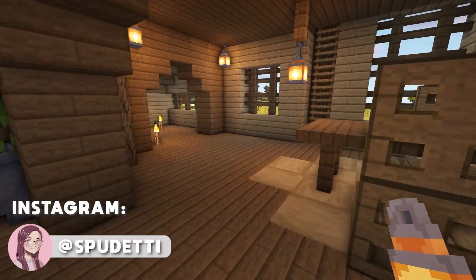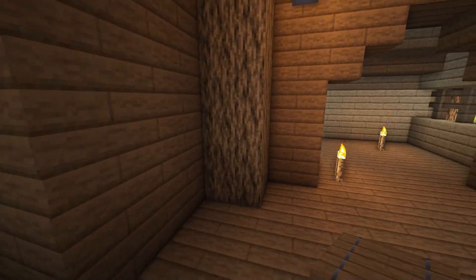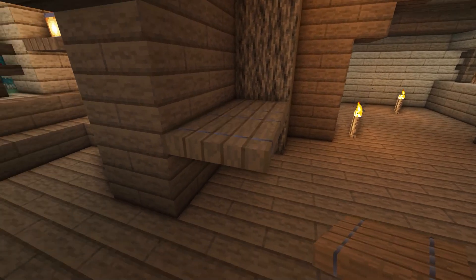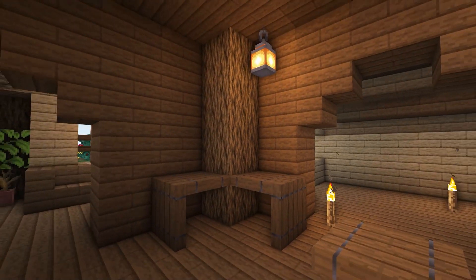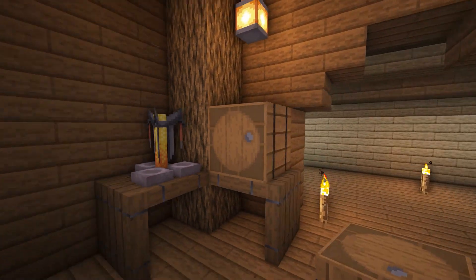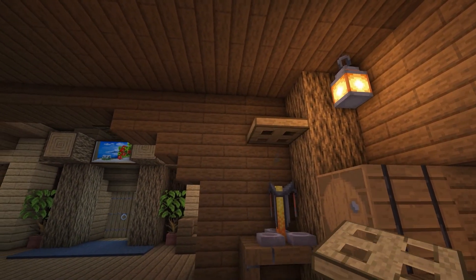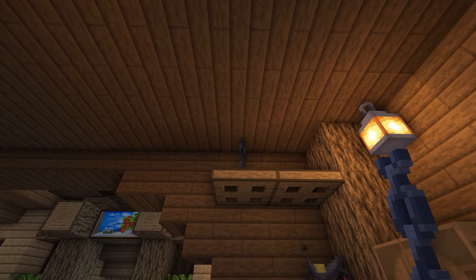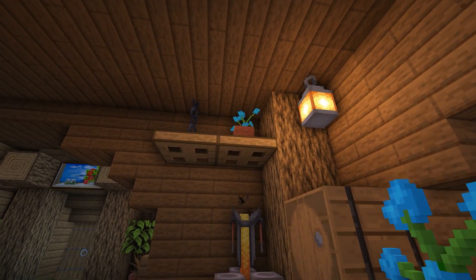After finishing the table, head over to the corner behind it where we'll make a small brewing area. Make a table using spruce trapdoors on either side of the oak column as shown. Then place a brewing stand on one side and a barrel on the other. Above the brewing stand, create a shelf using two oak trapdoors, then place a chain hanging from the ceiling to look like it's holding the shelf up and add a flower pot with any flower on the other side.